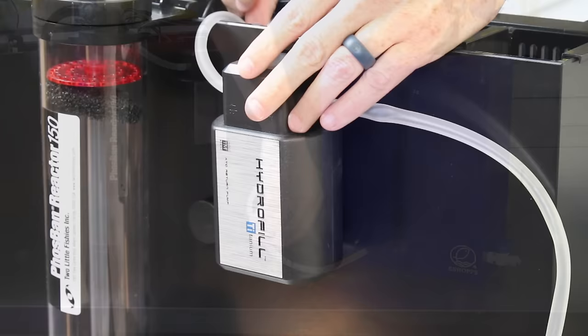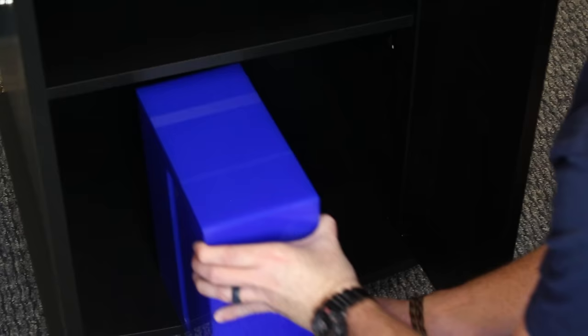Any one of the various ATO reservoirs will work. The eShopps reservoir we stock works great. The slim profile makes it easy to discreetly tuck away in your tank stand.